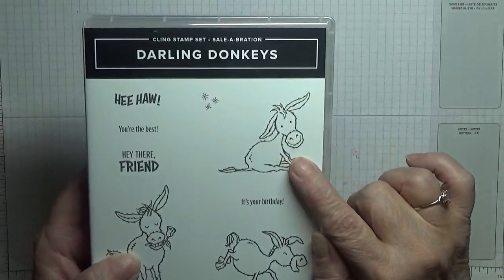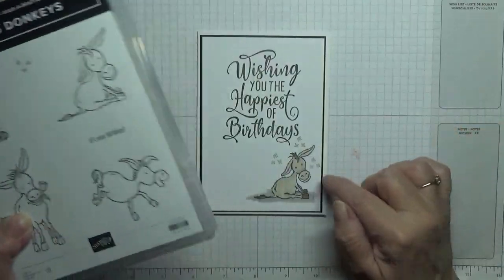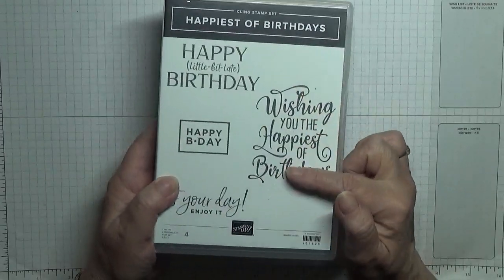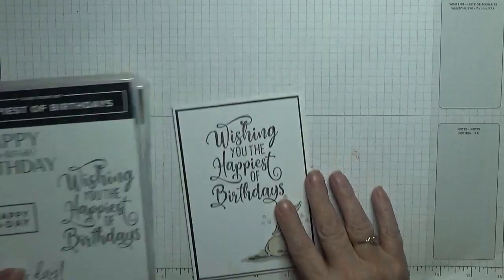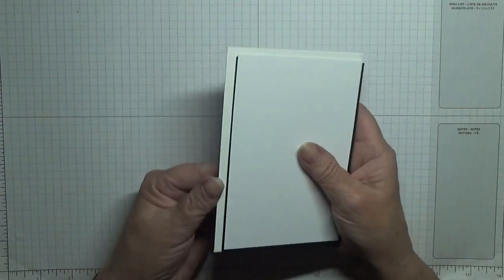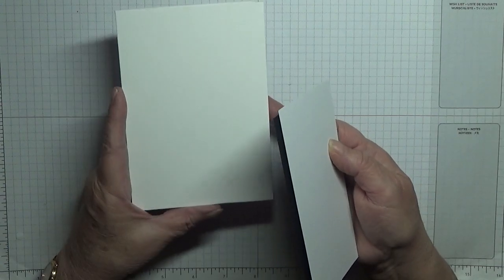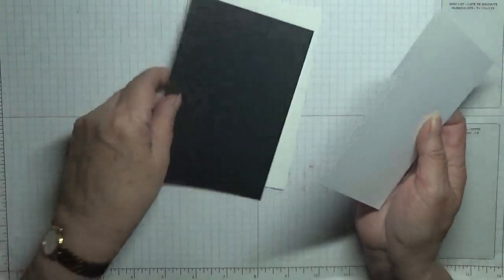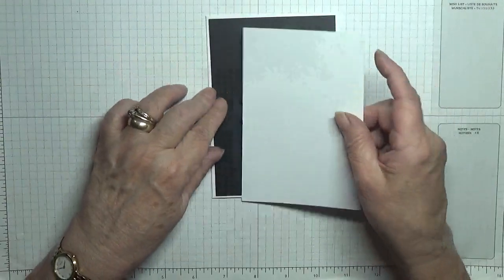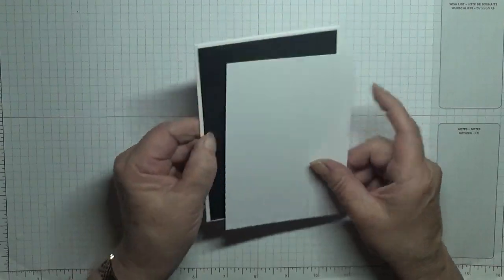In today's card I'm going to be using this little donkey here, and the little stars - supposed to be flies around its head. I'm also using 'Happiest of Birthdays' and that big stamp there. The card base is 5 and 8 and a quarter by 5 and 7/8, scored at 4 and 1/8. A basic black piece at 5 and 5/8 by 3 and 7/8, and then a piece of white at 5 and a half by 3 and 3 quarters - we just need this to stamp on.